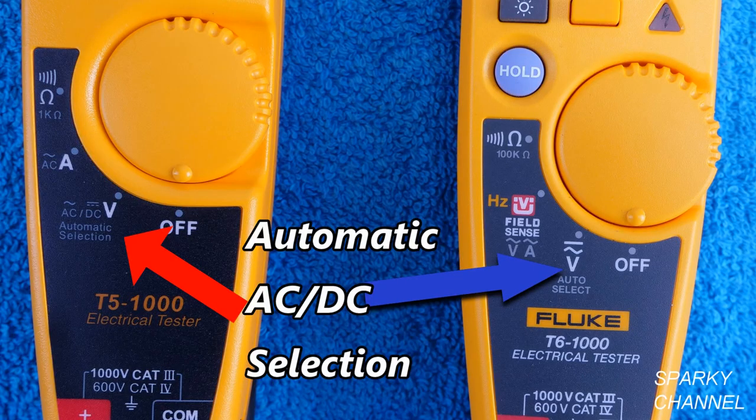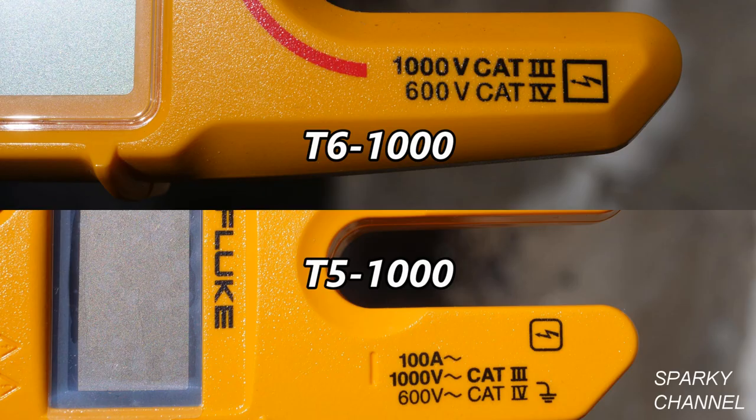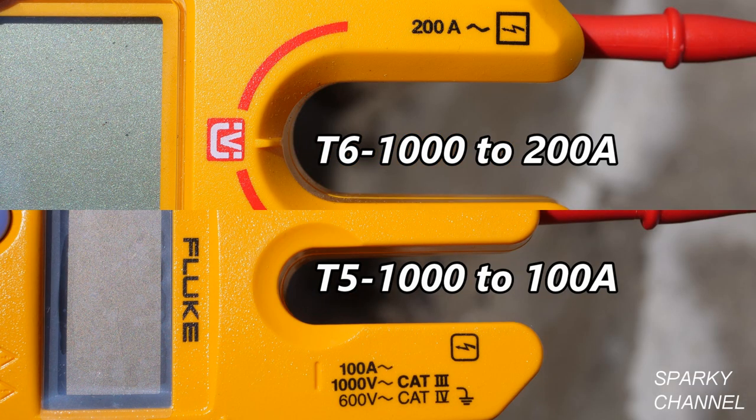The T5-1000 automatically measures to 1000 volts AC and volts DC — the tester automatically selects AC or DC for you. It includes easy and accurate current measurement using the open jaws. It's rated at Category 3 to 1000 volts and Category 4 to 600 volts, and it tests up to 100 amps AC through its open jaws.